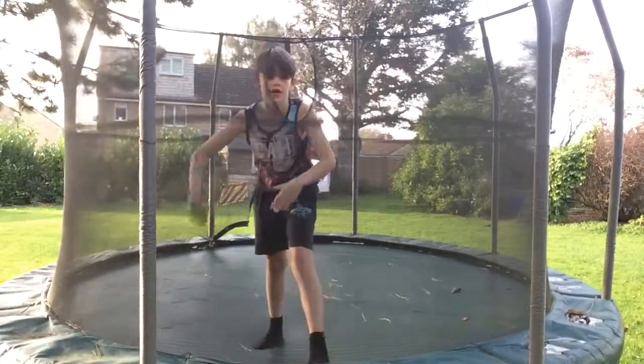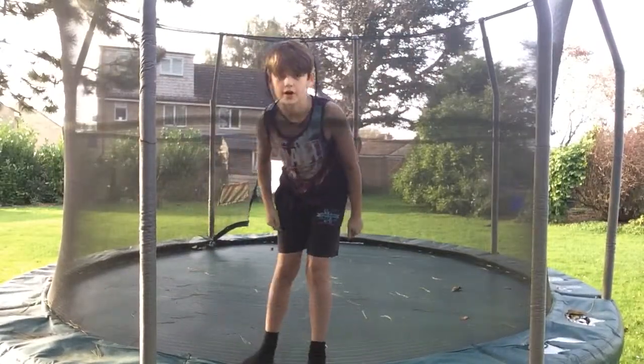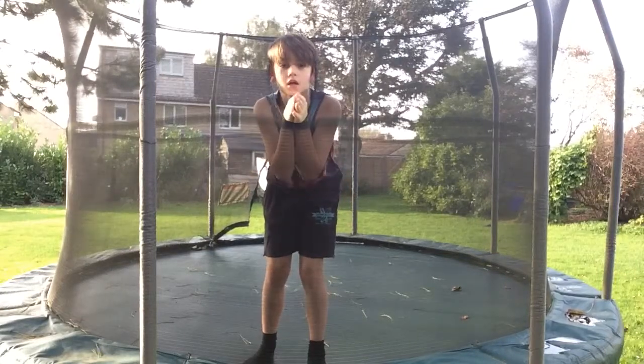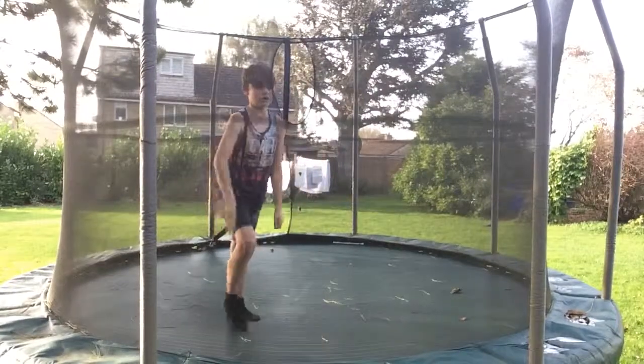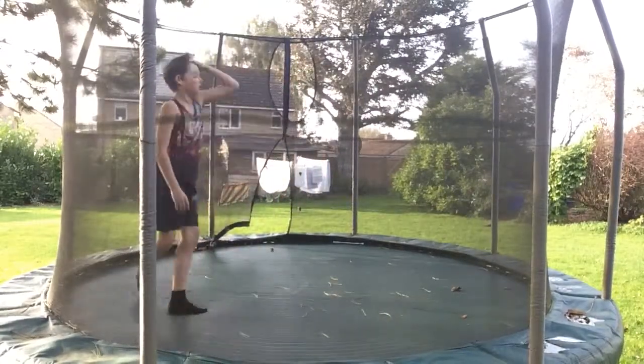Hello guys, welcome back to a new video. Today's video is going to be how to land a 180 front flip.